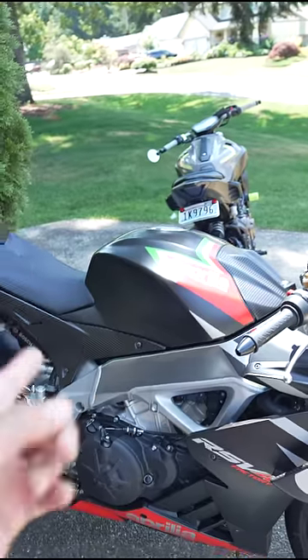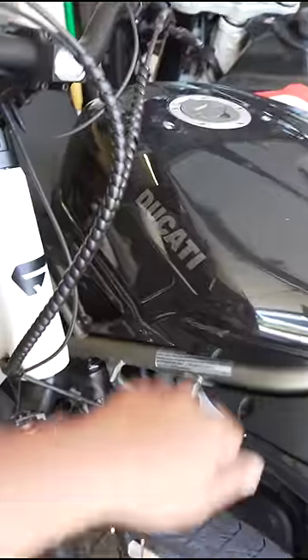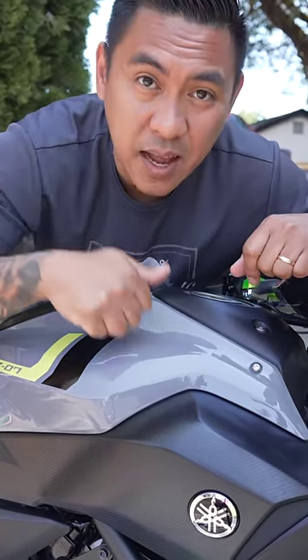Did you know that not all motorcycle tanks are made out of steel? Some tanks, like my Aprilia RSV4, are made out of plastic. Same with my Ducati. And some tanks, like on my FZ07, are hidden behind a plastic cover.